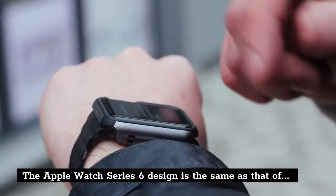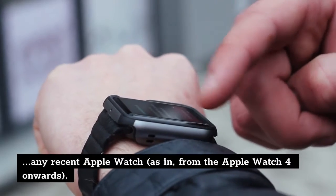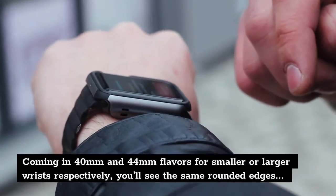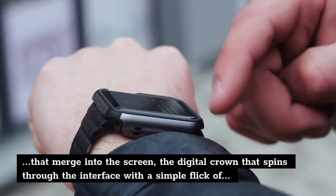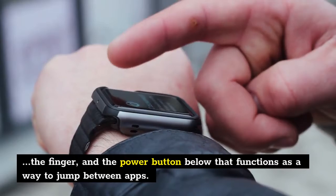The Apple Watch Series 6 design is the same as that of any recent Apple Watch — from the Apple Watch 4 onwards. Coming in 40mm and 44mm flavors for smaller or larger wrists respectively, you'll see the same rounded edges that merge into the screen, the digital crown that spins through the interface with a simple flick of the finger, and the power button below that functions as a way to jump between apps.